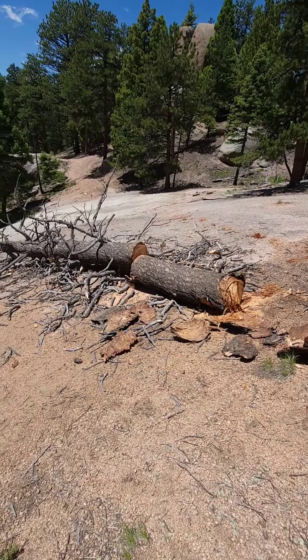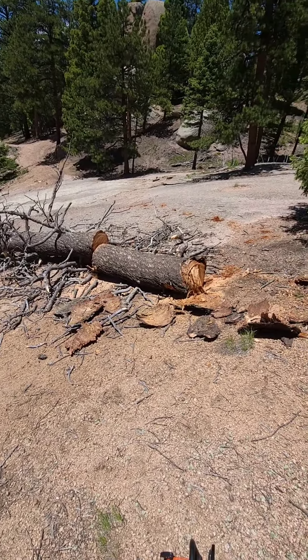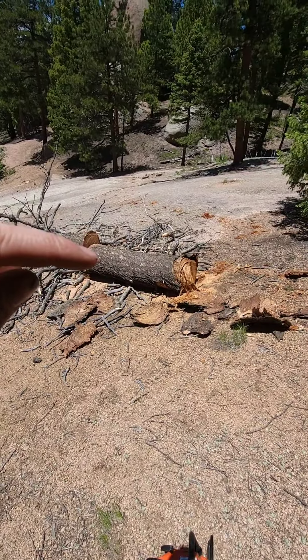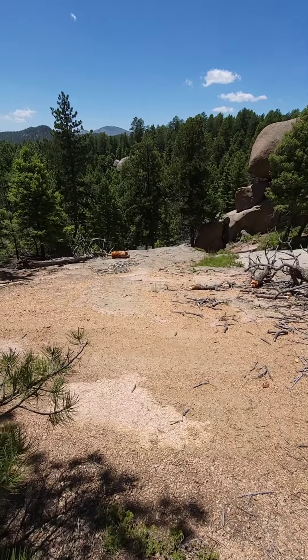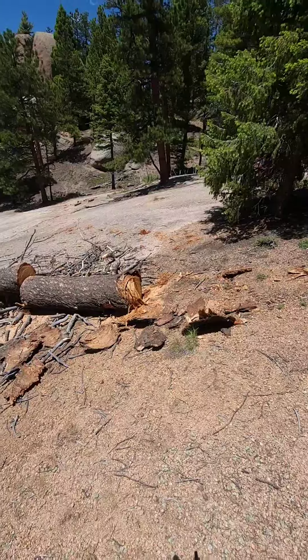Alright, got that cut now. I'm going to see if I can move this log and roll it down that steep hill like I did that other part. Probably should have filmed that, but not a professional.